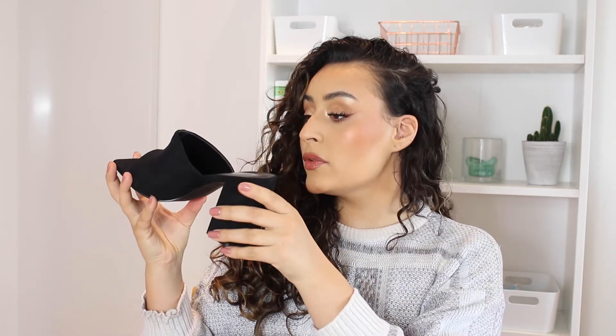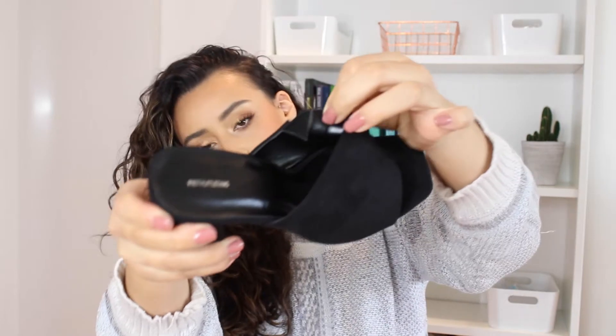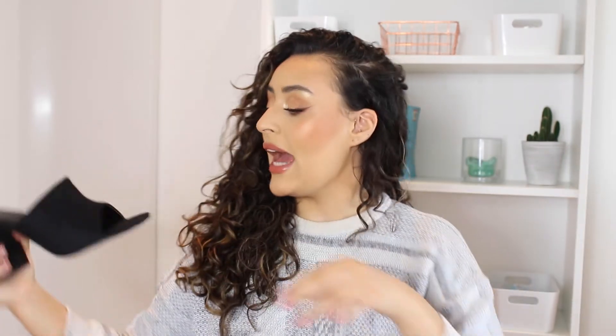Second up — much smaller packaging, but these are so frigging cute. They're like little mules. They've actually got stretch on the inner part as well, which is really cool. Kind of hard to show you, but basically there's like stretch in the top part of the shoe. Really cute like suede mules. I feel like these look quite comfy and they do look quite wide as well, so we'll see what these look like on.